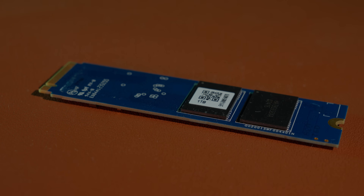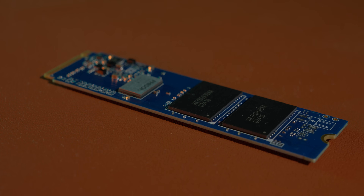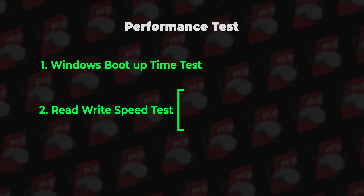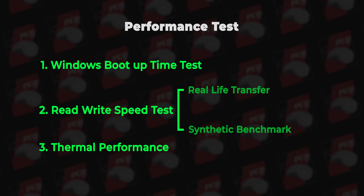HMB and SLC cache analysis: since there is no DRAM, we need to discuss this. The test structure includes: theoretical analysis as part one, performance test as part two and three, Windows boot-up test, real-life and synthetic benchmark, and thermal performance.